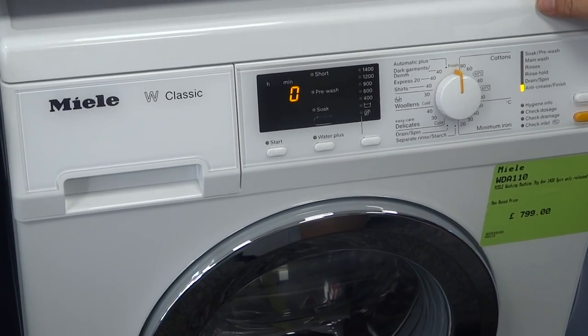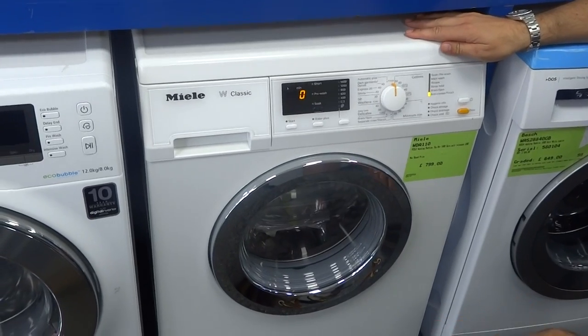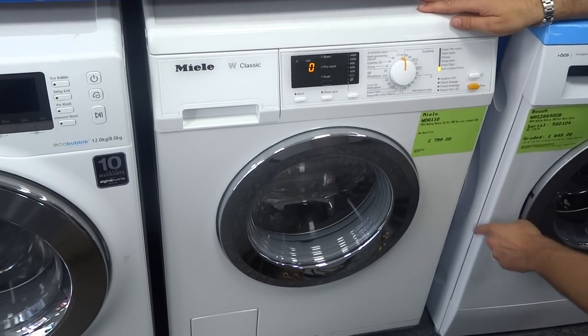All of Miele's warranties are available on this machine. This one has a five-year promotional parts and labour guarantee at the moment, a 10-year bearing, drum and shaft guarantee, and a lifetime guarantee on the enamelled front of it.